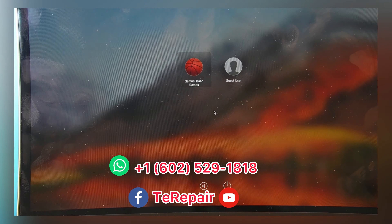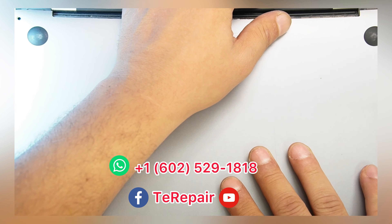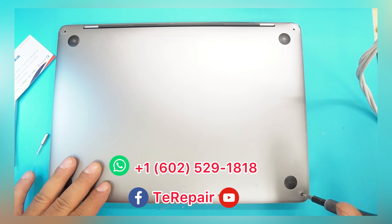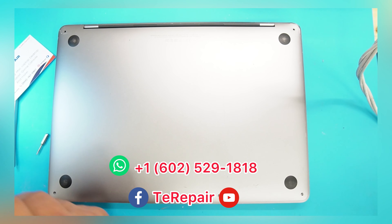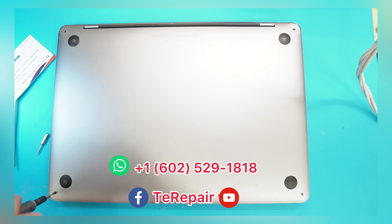It's an older computer, but our customer has some important information there that he wants to recover. And of course, this is one of our repairs — we are here for these situations.